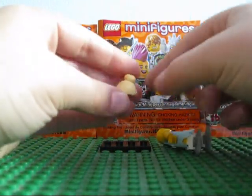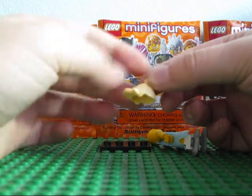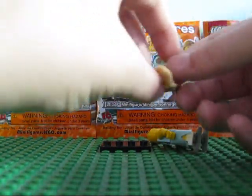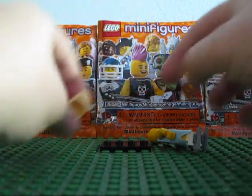Here is her hair piece. It's a new hair piece — she has a hair band on. Nice hair piece, it's blonde. Pretty cool.